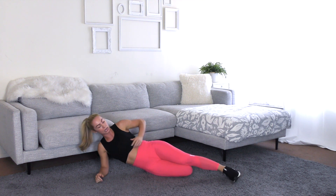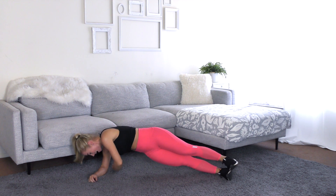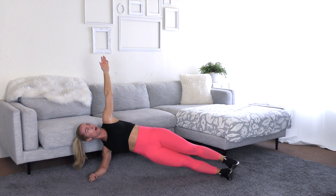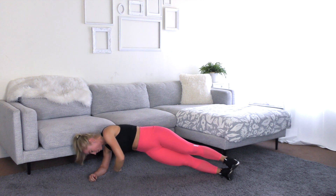All right, get into a side plank position, elbow under shoulder. Here is your modified with a dropped knee. If you're going full, stack your feet. We're all the way up. Hand goes up. We're going to tap behind us, shoulders pointed down, and then rotate all the way up. Take your time. If this gets too difficult, you can always drop your knee or simply hold a side plank.